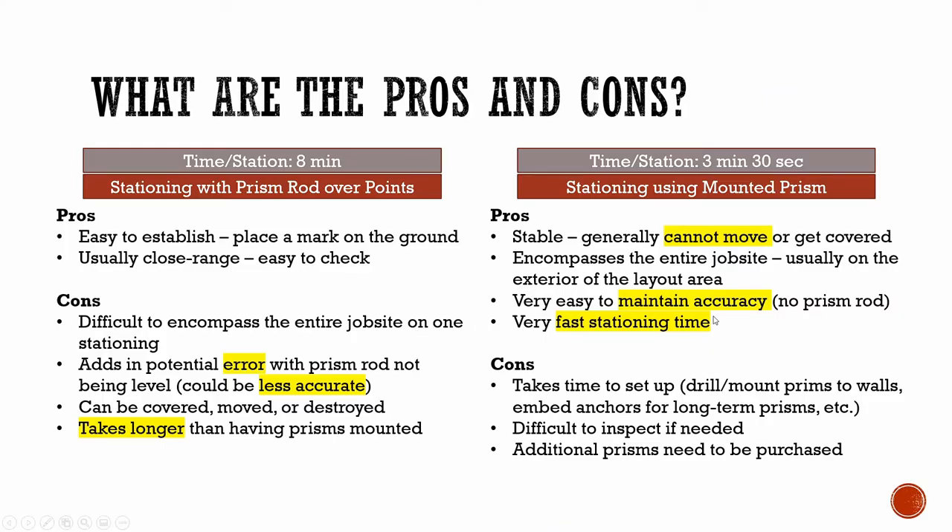Both stationing types have pros and cons. Let's give stationing with prism rods over points some credit, because there are certainly positives. They're very easy to establish — all you have to do to set up control points is simply mark the ground, measure it, and save it as a control point. That convenience is easy to achieve with this type of stationing. In addition, most of the time the points are on the ground and easy to check — you can measure to them, recheck them, and compare other points to these ground points very quickly.